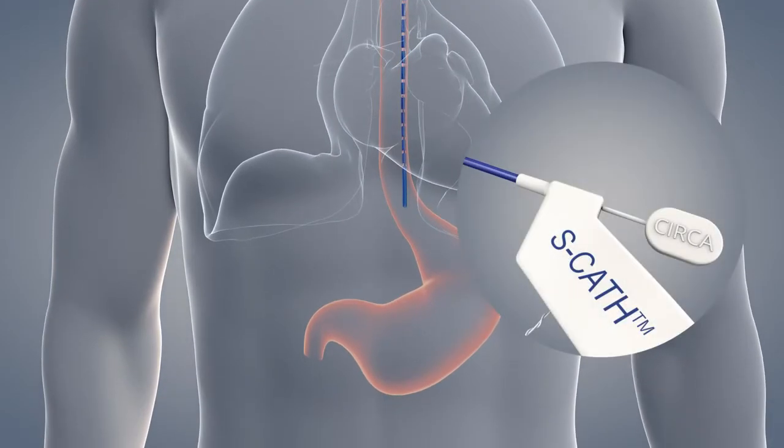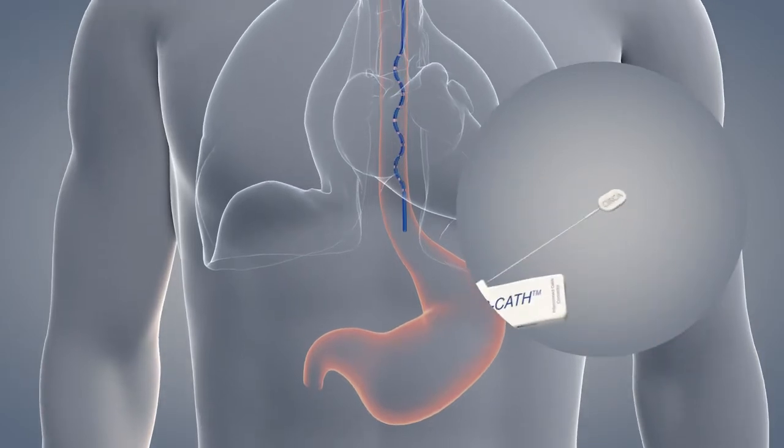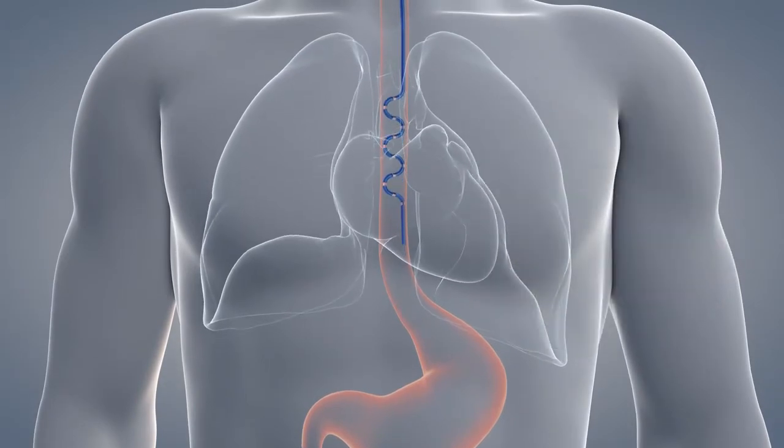Once the probe is properly placed, grasp the connector housing of the probe with one hand and with the other hand, grasp the end of the stylet and remove completely. The probe will shorten as the stylet is removed. Do not reinsert or advance the stylet while the probe is in the esophagus.